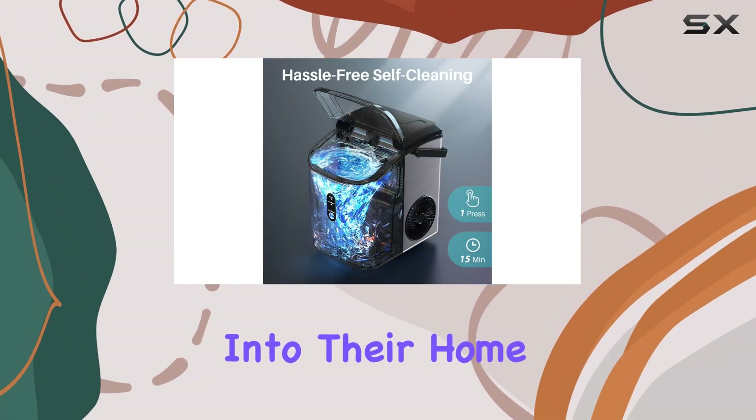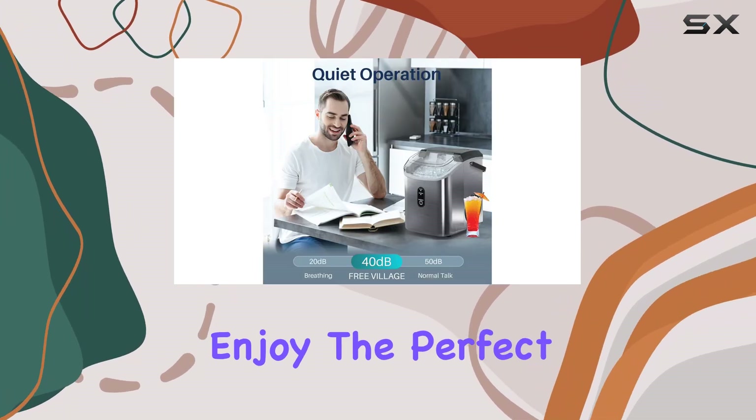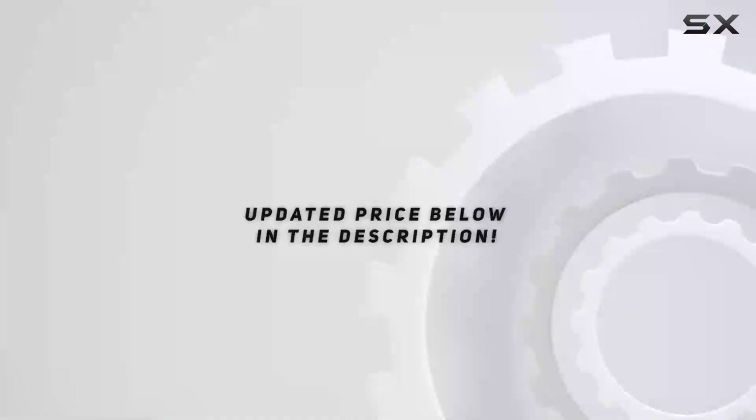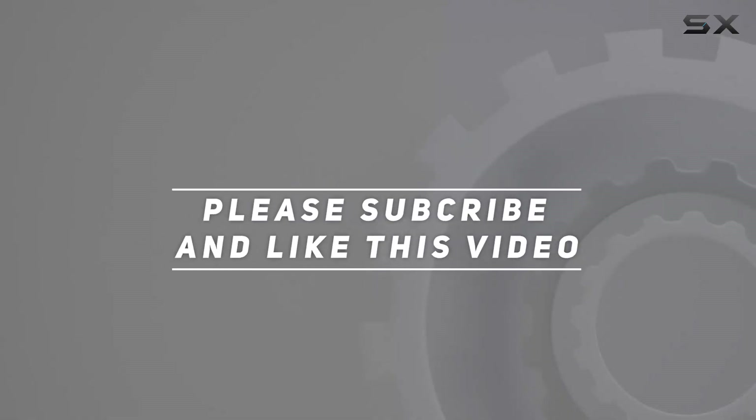Upgrade your kitchen with this amazing ice maker and enjoy the perfect nugget ice every time. Check out the video description for the updated price, and thank you for watching this video.